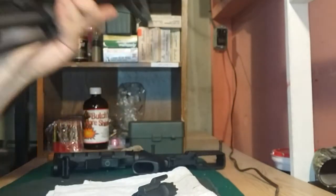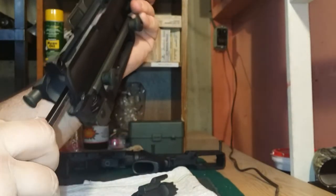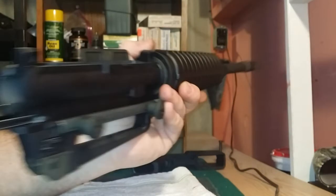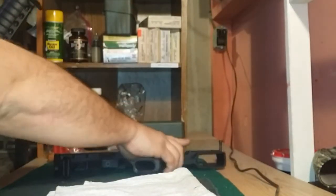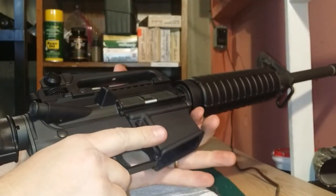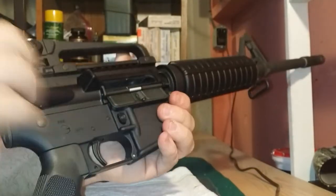Now we're going to grab our upper receiver and take our charging handle. Remember those cutouts — match the little nub to the cutout on the receiver — and get your charging handle back in. Then pull your bolt carrier back out a bit, and slide the bolt carrier group right back on top of the charging handle and into the upper. Once it's seated, all we have to do is reconnect the upper and the lower — about the easiest part of the whole operation. Push your takedown pins back in and that's it — we're done. We have completed field stripping and putting back together our AR-15 for routine maintenance and cleaning.